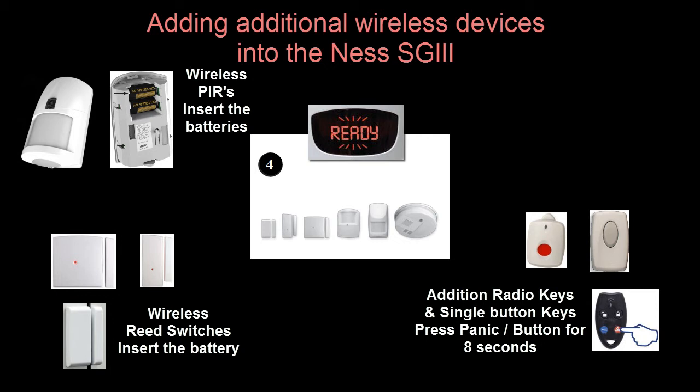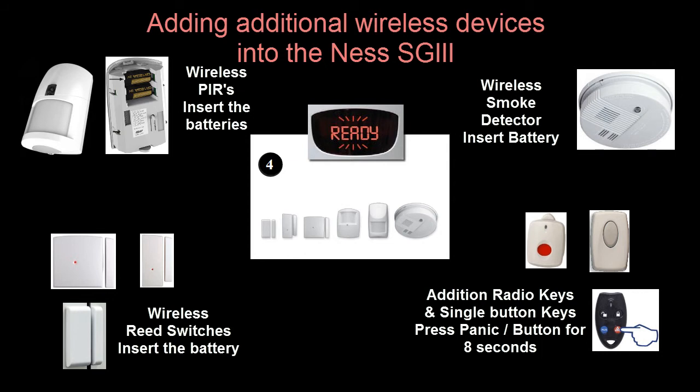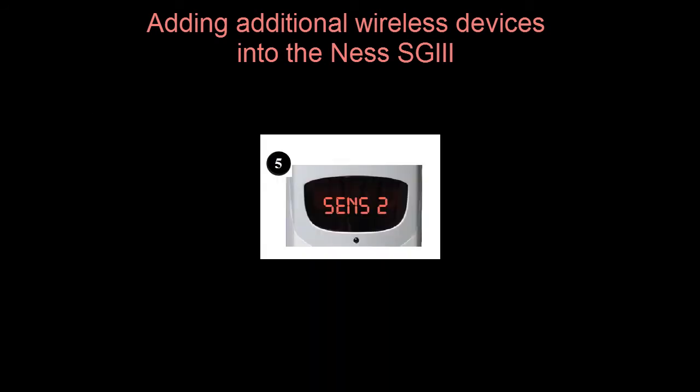This is irrespective of what light comes on when you first push the button — make sure you hold it down for a good 8 to 10 seconds. A wireless smoke detector will also send an enrolment signal when the battery is inserted. Once a controller has received a learn-in signal, the display will show the new sensor or key number on the display. New devices are added to the next available slot. Up to 23 additional sensors and radio keys can be added to the Security Guard 3, and as they are added, they will automatically be placed in the next vacant slot.